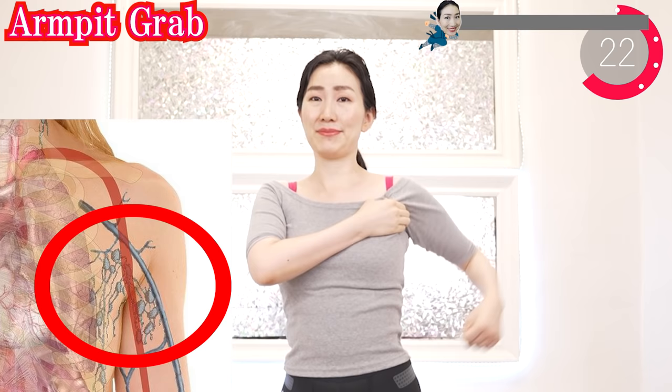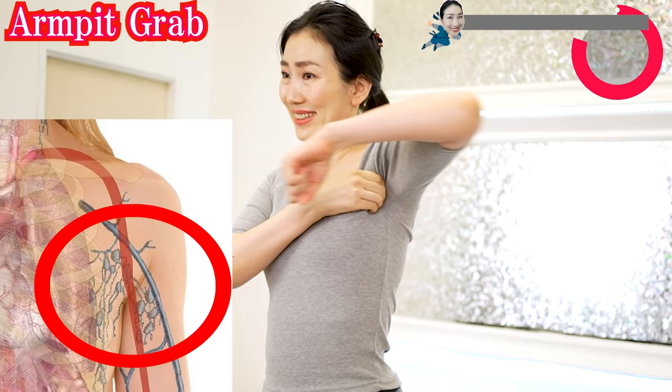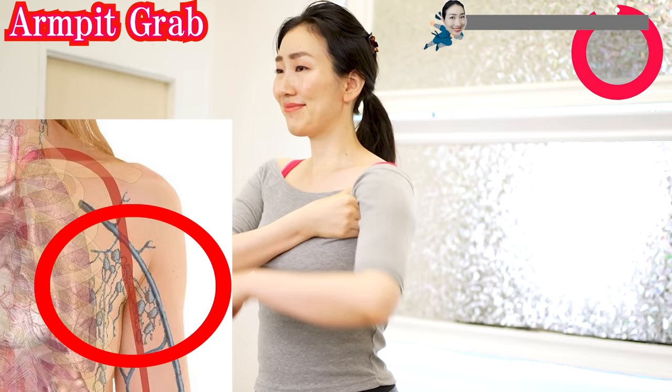Grab this part and rotate like this. There are lymph nodes in your armpits. By massaging this area, lymphatic flow can be improved. As a result, metabolism around your breasts can be accelerated. This massage is also effective in preventing breast cancer. Now the other side.